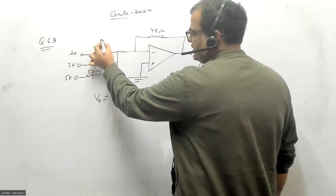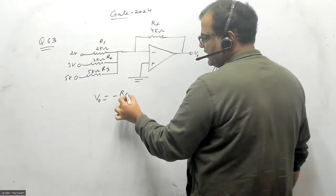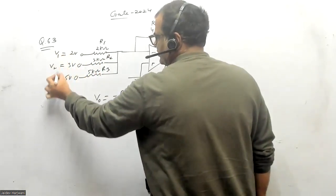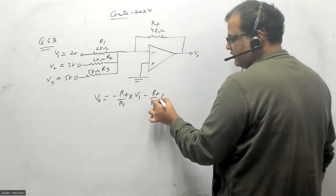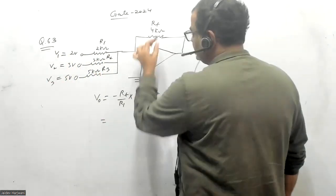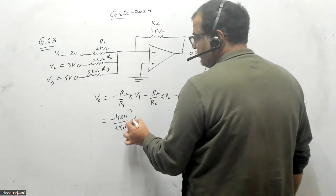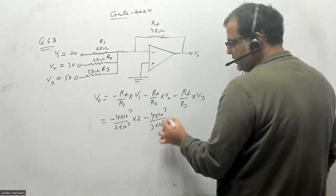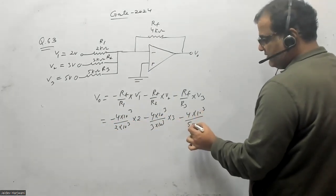Say this is R1, R2, R3, and RF. So V_out equals minus RF upon R1 times V1, minus RF upon R2 times V2, minus RF upon R3 times V3. RF is 4 kilo-ohms, R1 is 2 kilo-ohms, V1 is 2 volts; minus 4 kilo-ohms over R2 which is 3 kilo-ohms, and V2 is 3 volts; then 4 kilo-ohms over R3 which is 5 kilo-ohms, and V3 is 5 volts.